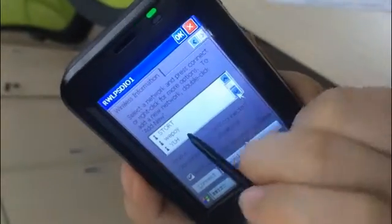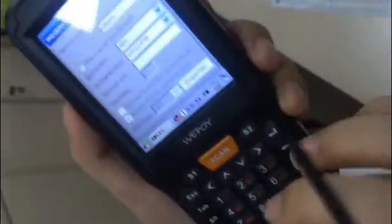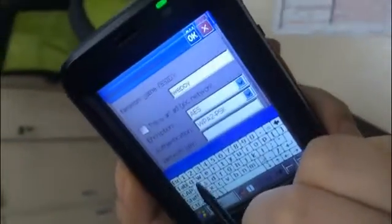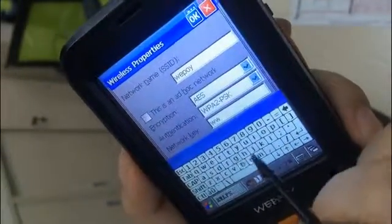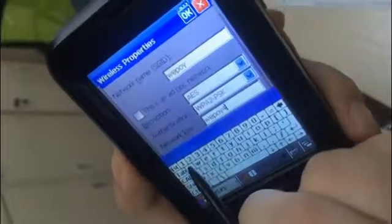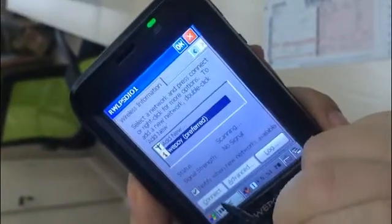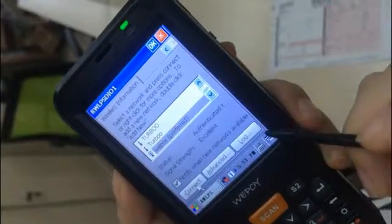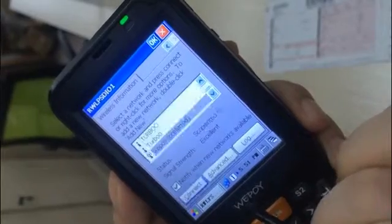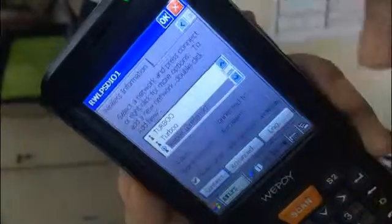Now we can search the Wi-Fi. Now we connect it. Connect. When the Wi-Fi is connected, you will see the two small computer icons in this place. Wi-Fi is connected now.